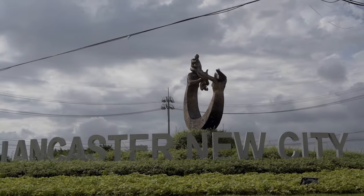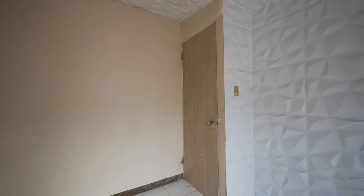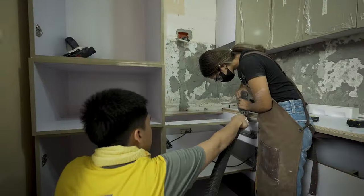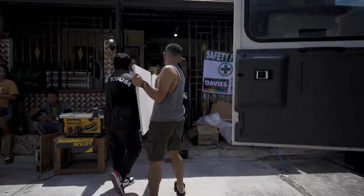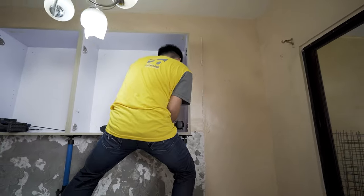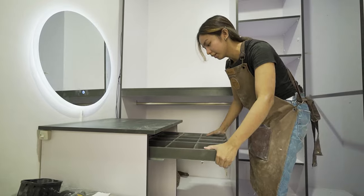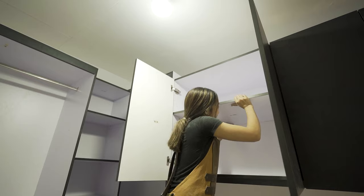Hi guys, I'm Craig and this is The Johnres Design. Our client recently purchased this house in Lancaster City and she wants everything renovated from the first floor to the second. I'm Craig Briones, CEO and owner of The Johnres Design. Our company designs and builds custom furniture and woodworks that specializes in modular cabinetry. Our goal is to transform your living spaces into functional works of art through timeless genres and designs.